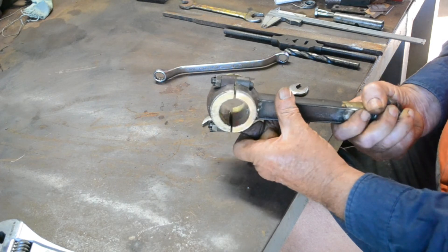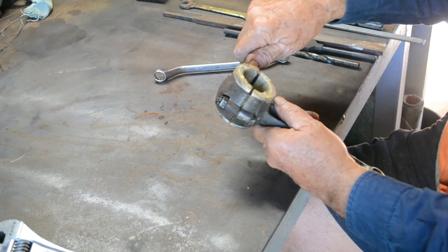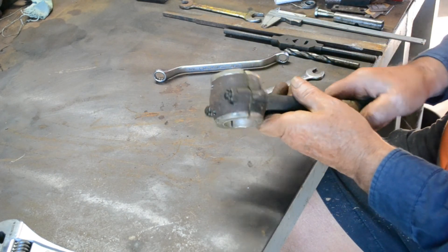So there we have it, got everything right. I'll take that over to the vise now and tighten that up properly and then we'll put it back on the faceplate.